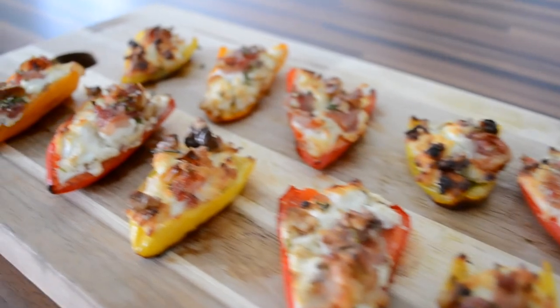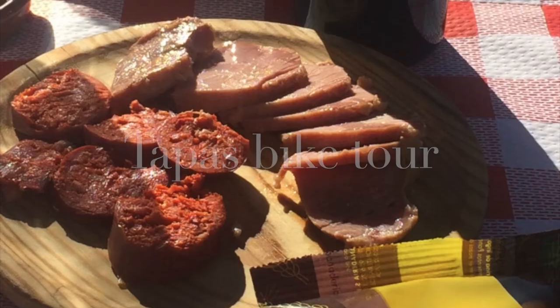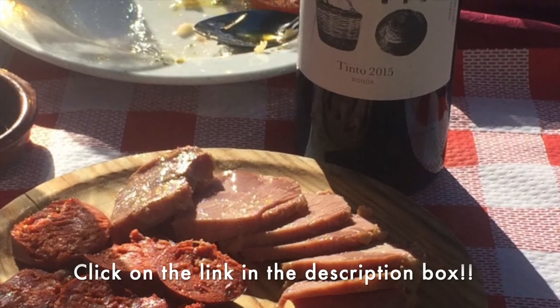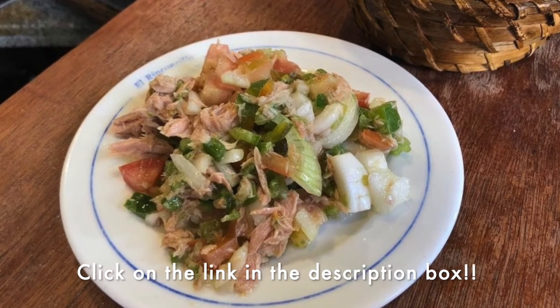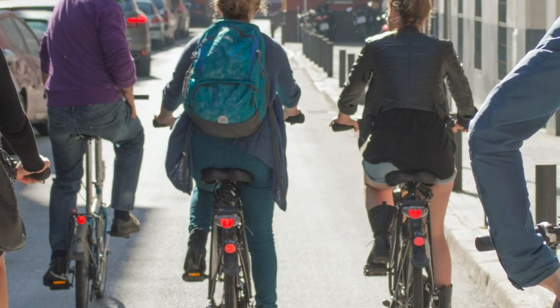But if you're not the greatest cook and you want to taste the real Spain, then you should join our tapas bike tour through Seville when you're able to visit again. Click on the link in the description box for more information. We just can't wait to taste all those delicious Spanish flavors with you.